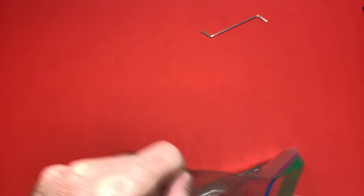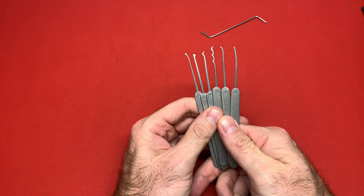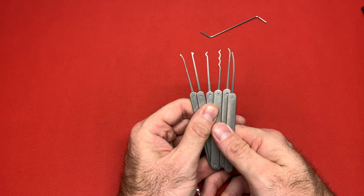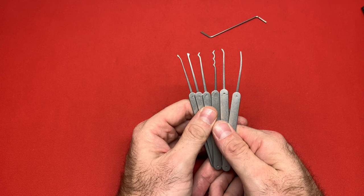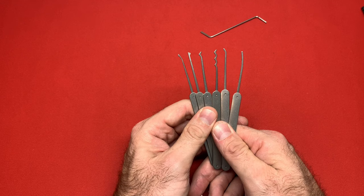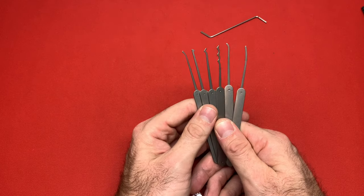In this bag are my original TOOOL — The Open Organization Of Lock Pickers — tools. This is their very first pick set, I believe from sometime between 2014 and 2016. I think these were made by Southern Specialties out of Georgia — Southord is based out of Florida. This is the very first set they made.